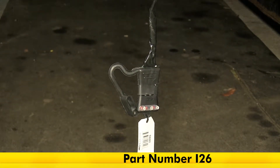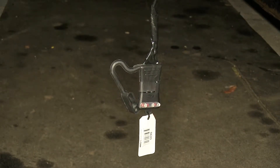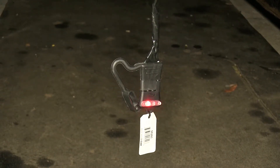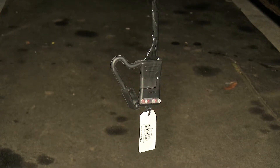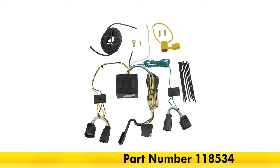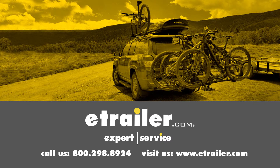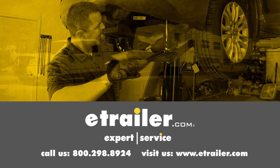So first, let's check our taillights, left turn signal, right turn signal, and brake lights. That completes our look at the installation of the Tekonsha T1 Vehicle Wiring Harness with 4-Pole Flat Trailer Connector, part number 118534, on our 2016 Chrysler Town & Country. Click the link below to shop, learn more, or visit us at eTrailer.com.